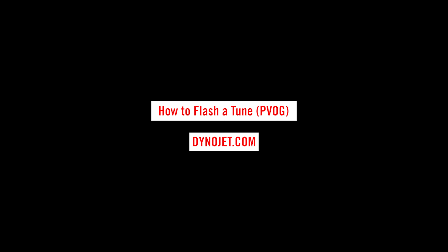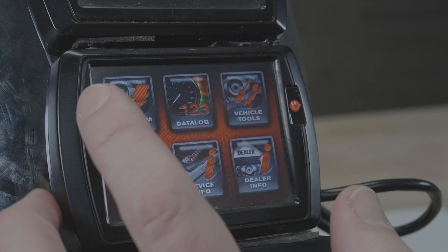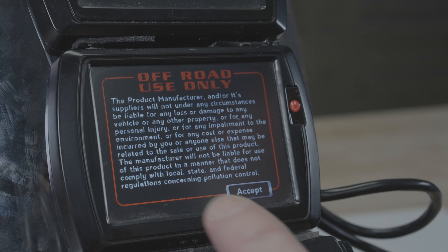To flash a tune with the original version PowerVision, ensure that it's connected to the diagnostic port, ignition on, run/stop switch in the run position.